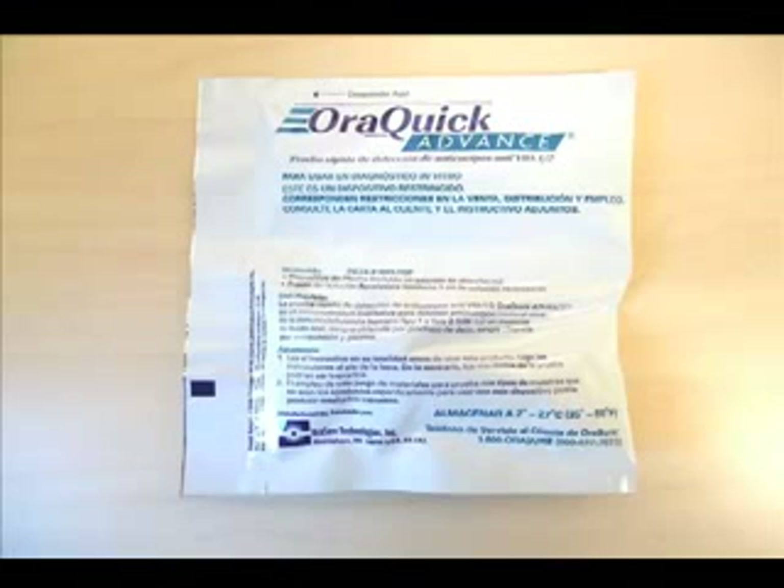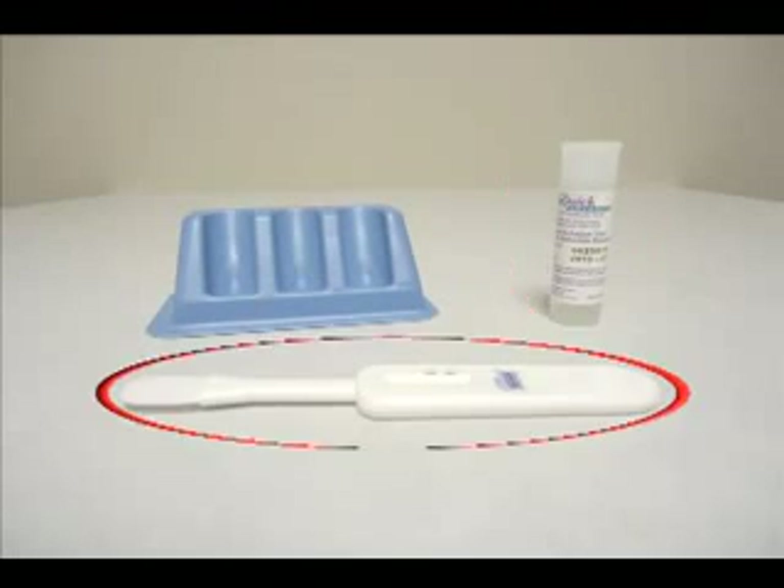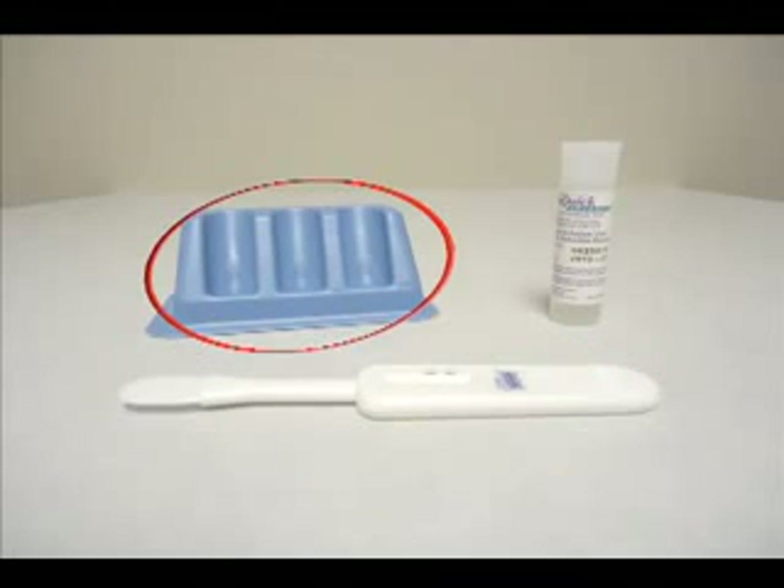We will demonstrate the oral fluid procedure. The materials needed for this test, which are included in the OraQuick packet, include the developer solution bottle and the test device. Additionally, you will need the reusable test stand.